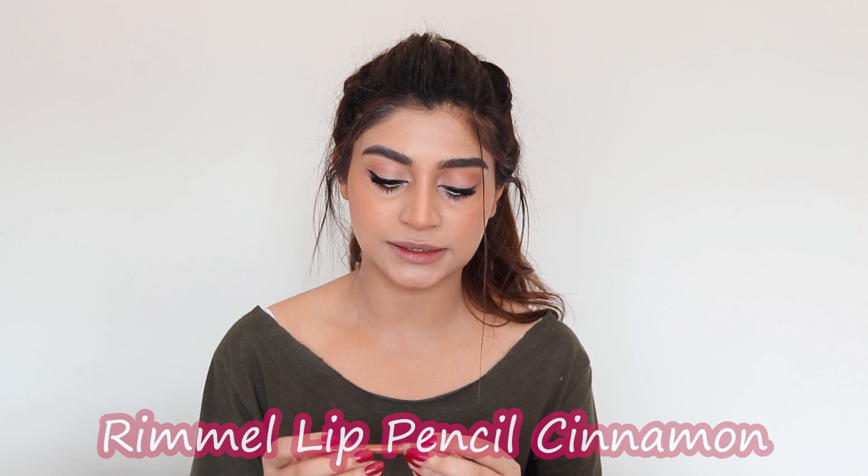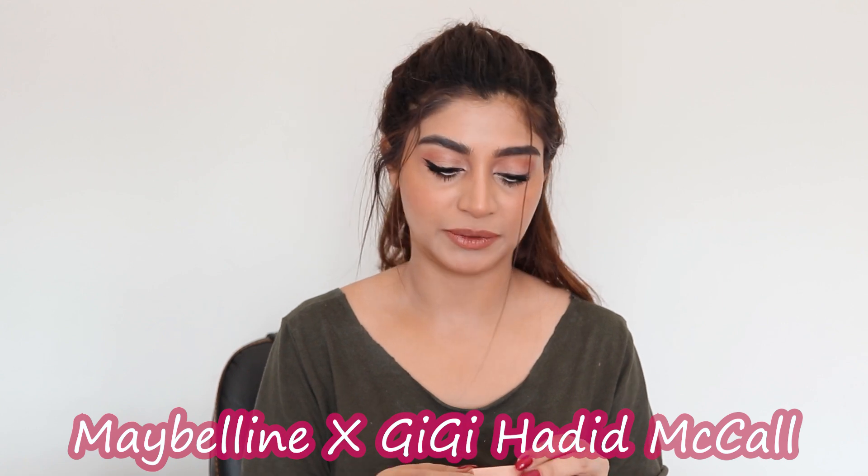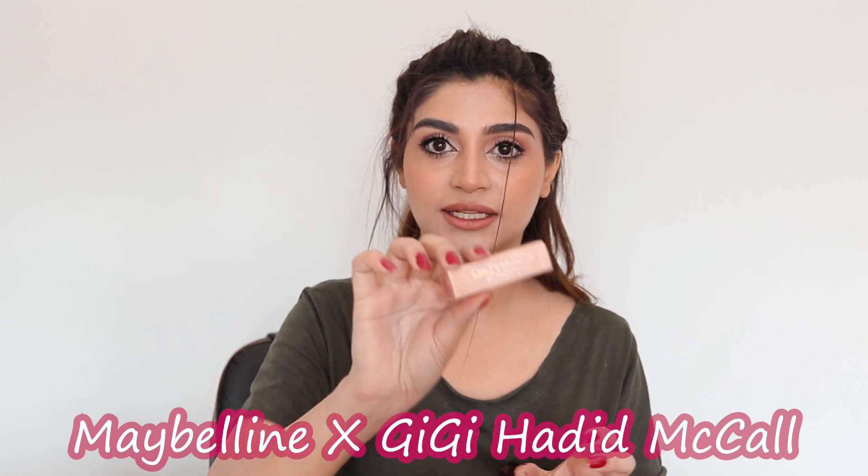I'm going to use my favorite lip pencil to shape my lips — it's by Rimmel and it's called Cinnamon. A lot of you ask me about it but I got it a long time ago and I don't think it's available anymore. For the lipstick, it's Maybelline — I use a lot of Maybelline. It's from the Gigi Hadid collection, it's very shiny and a very retro pink color, which I love. We're going for that retro pinkish vibe, just a little bit of pop in the middle.